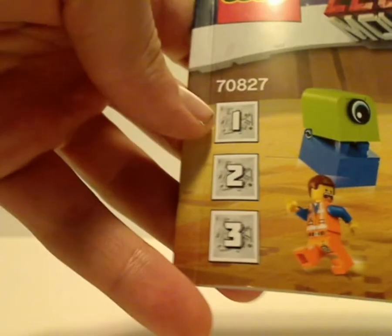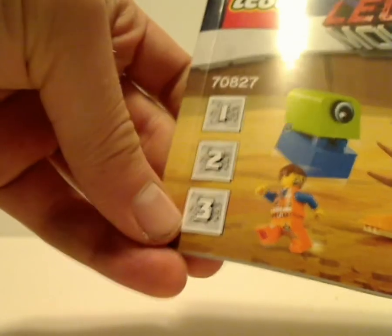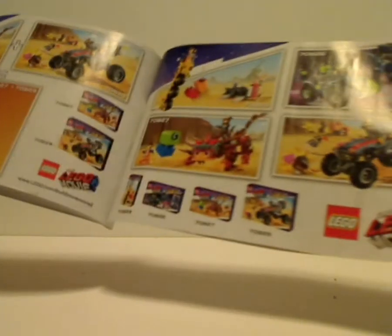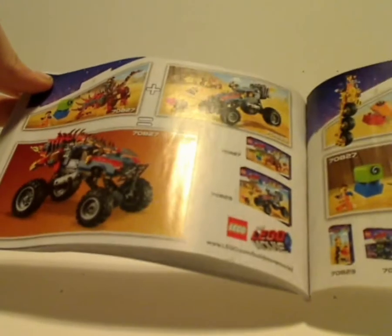Onto the booklet — on the front of the booklet, same pictures as on the front of the box. Also, I forgot to mention, a new thing they're doing with the 2019 sets is labeling the bags by size, which is interesting. And on the back: how to win on the online survey, pieces that come with the set, ads for some of the other LEGO Movie 2 sets, how it connects to the Buggy set again, an ad for LEGO Life, and the last building steps.